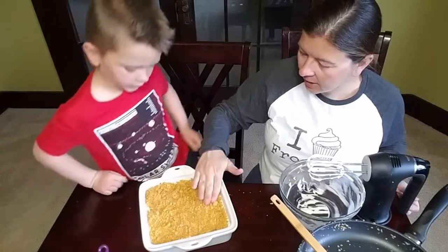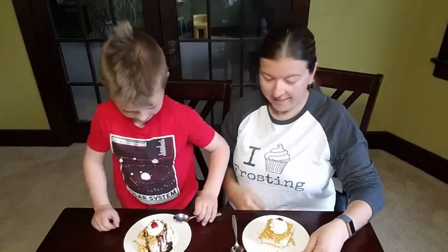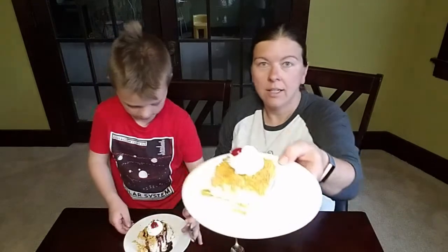We're going to stick this in the freezer and let it set up for a couple hours and then it'll be ready to eat. All right, it's time to dig in — we got it all done.